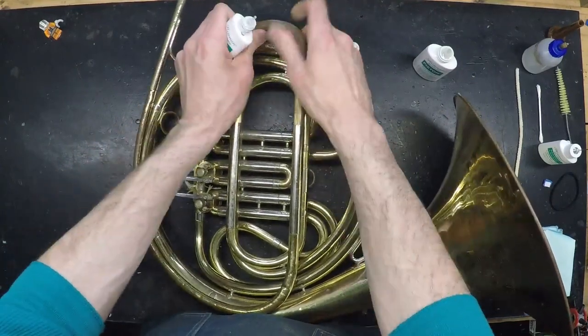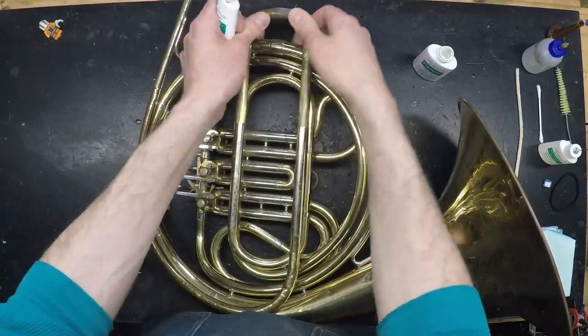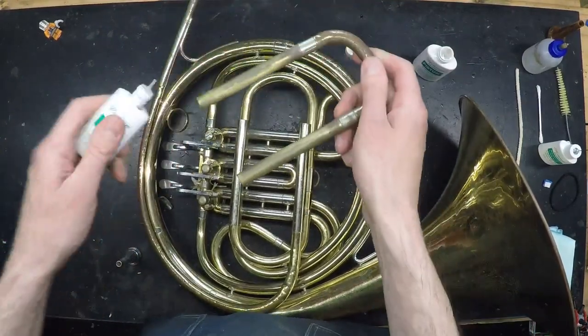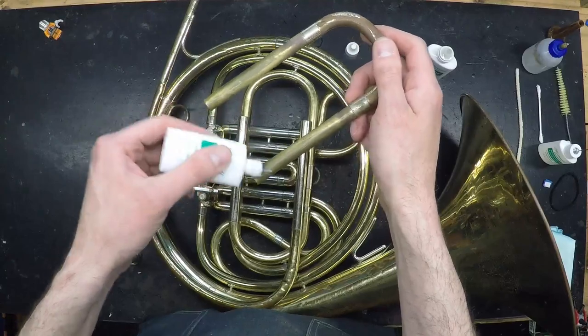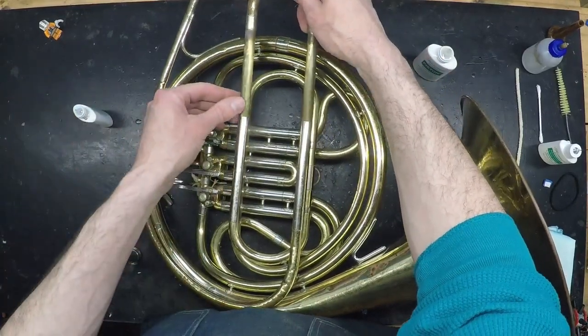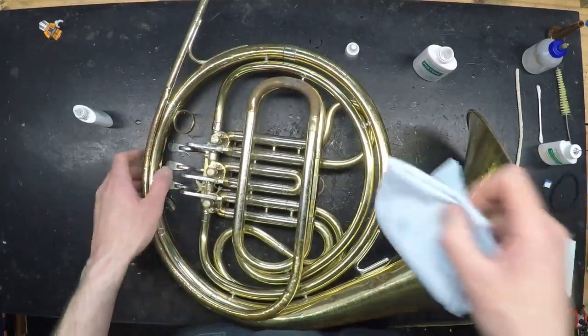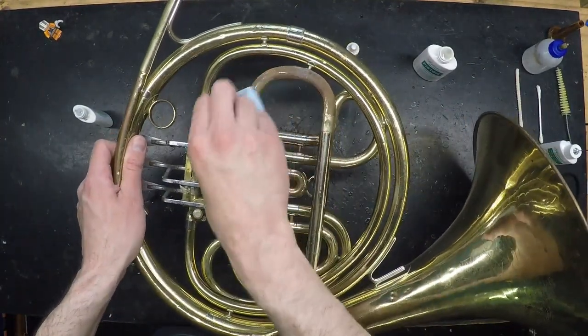Simply pull the slide out, apply grease to only the inner tubes, reinsert the slide, and then wipe off any excess that squishes out with a clean rag.